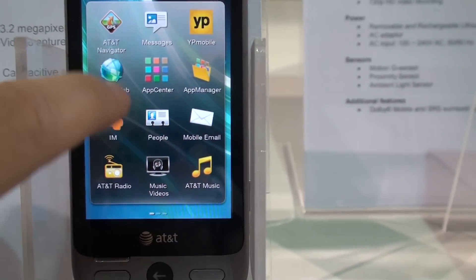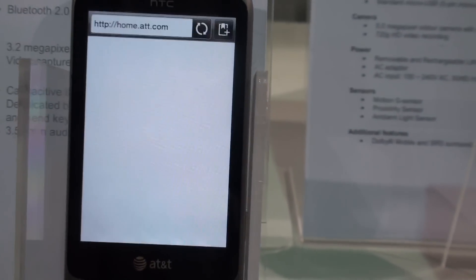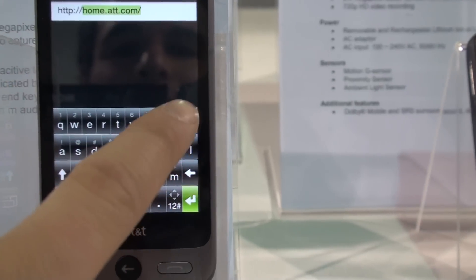So we go to Menu. These are the applications that you can access. Check out the mobile web. This is a 3G phone, not 4G. We've got a browser here — full HTML, it looks like.